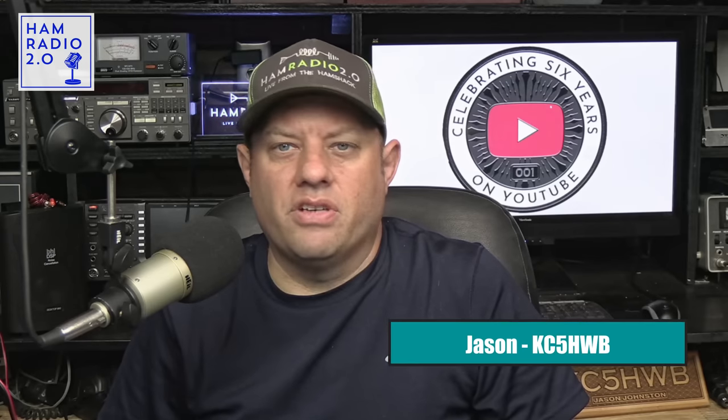Ham Radio 2.0, thanks for joining us today. My name is Jason, I'm KC5HWB, and we do reviews of ham radio stuff on this channel. Thank you for subscribing if you're a subscriber, and thank you for watching.